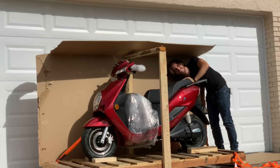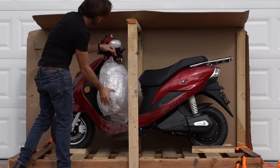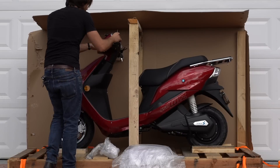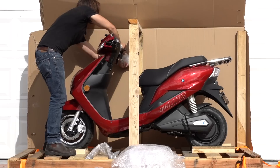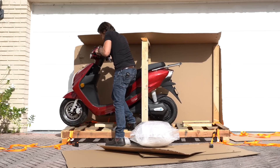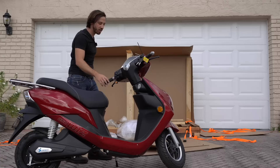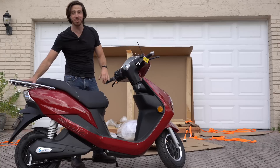Wouldn't the world be a better place if there were just more friendly strangers out there ready to make conversation? So I think this is the trunk that goes on the back. All right, I think we're free here but we're not moving — the brakes are held down in this wrapping. That'll keep it from going anywhere. Now let's get this bad boy out of here. It looks like I've got a little more work to do — I'll put the mirrors and the box on, but then we're going to go take it for a test ride.